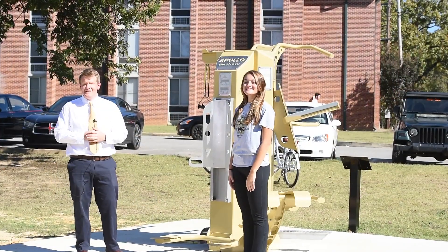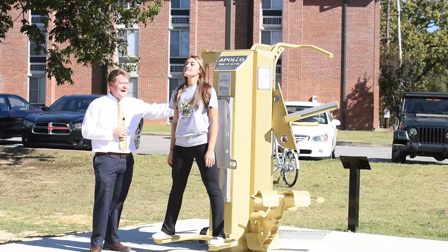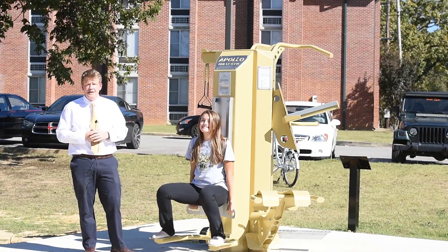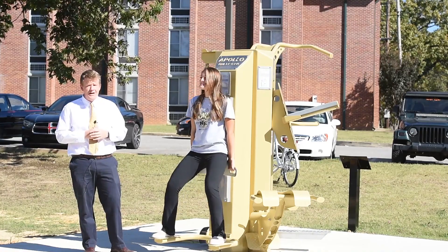The last workout of the day is the squat assist station. To do this workout, you want to put one foot on each rail, lean back on the glider, put your hands right here in the handles, and then start squatting up and down. This is a great workout for the thighs, the glutes, the quads, and the hamstrings.